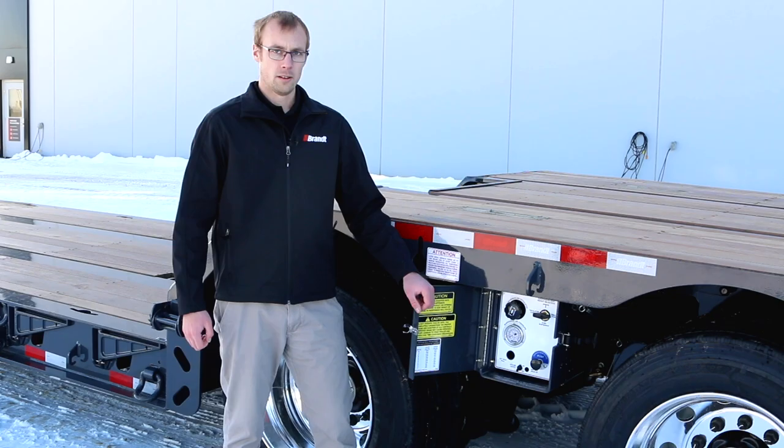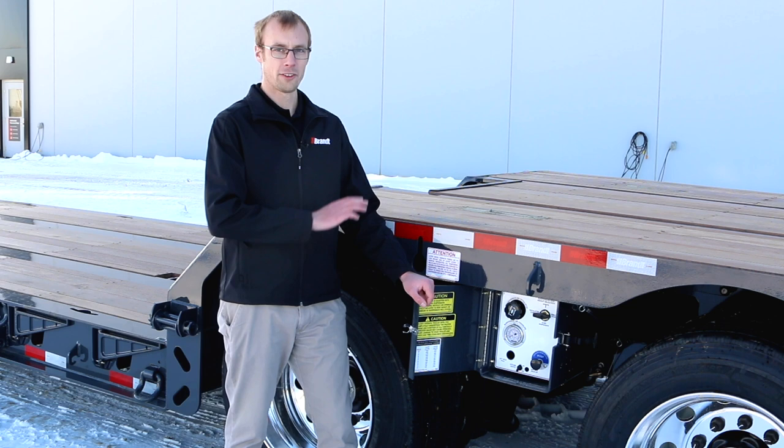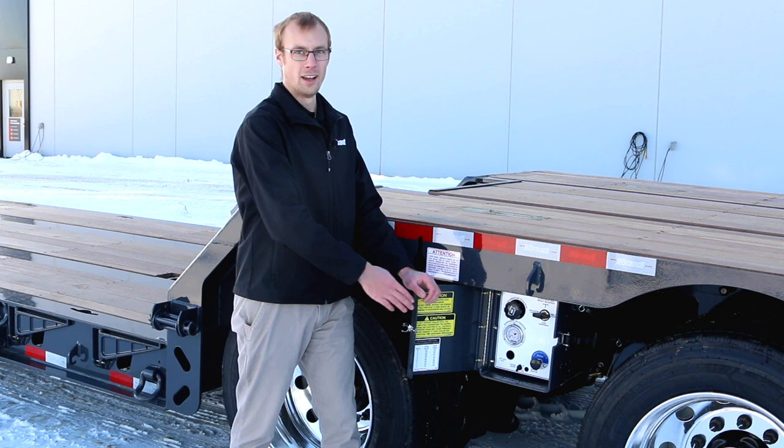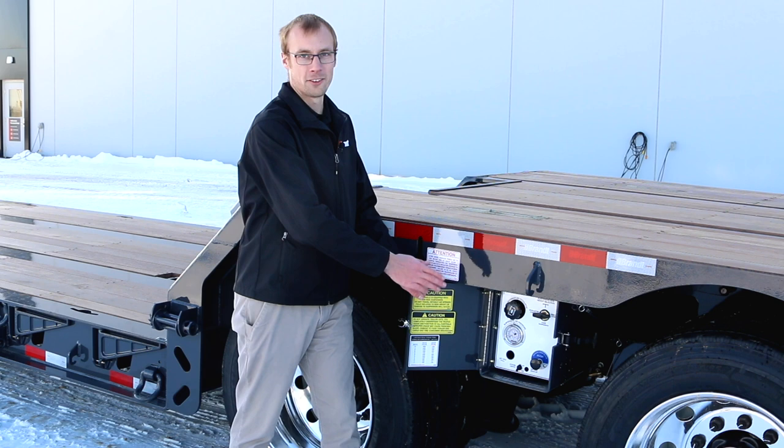To ensure the longest service life possible, this trailer features remote air tank drain lines easily accessible from the side of the frame, so an operator doesn't have to climb underneath to drain those tanks as a daily task. We've also included a sealed control box to keep all the controls out of the elements. Standard on these trailers are strobe light switches enclosed inside, rather than at the back where you'd find them on some competitors' units.